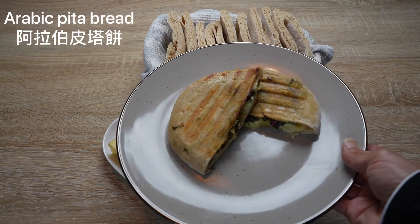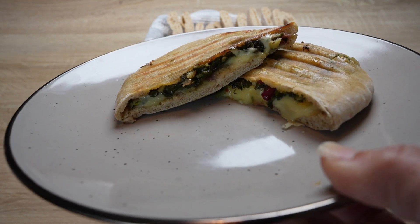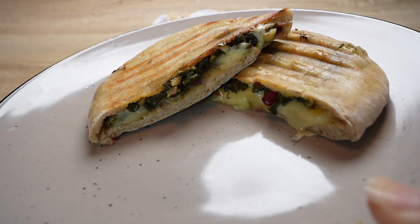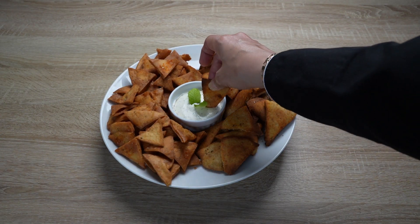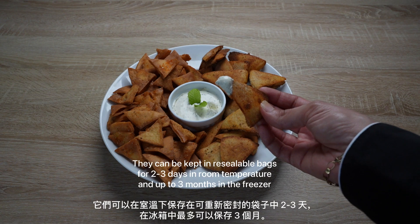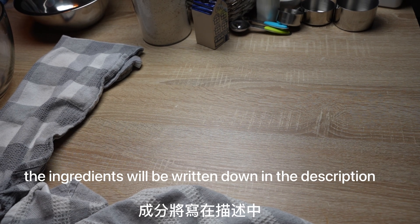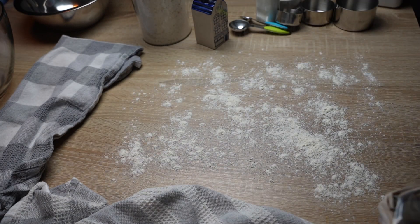This Arabic pita bread is one of the many kinds of bread I will be making on this channel. It's used to make sandwiches or to scoop dips, spreads, and stews. Any leftover bread can be fried or toasted to be eaten as a snack. They can be kept in resealable bags for two to three days at room temperature and up to three months in the freezer.